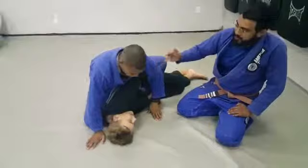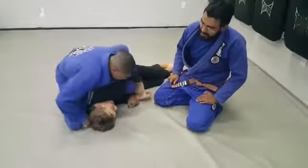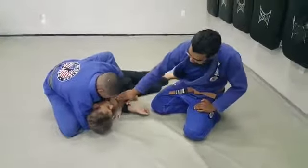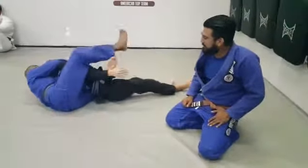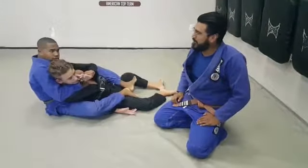Ayo on top is going to counter. He's going to move the ankle, work to get his seat belt, and work a gift wrap position. He's going to control the wrist — we're almost in a key lock right here. Once he maintains his position, he's going to pull his partner up and roll underneath him, locking in the back take. That was beautiful. Good job, Ayo.